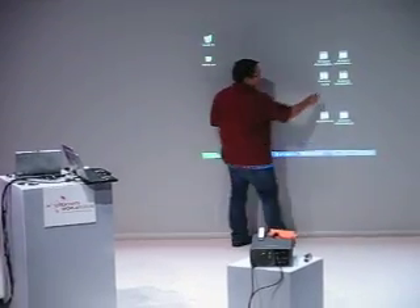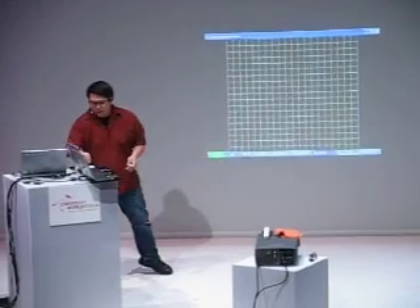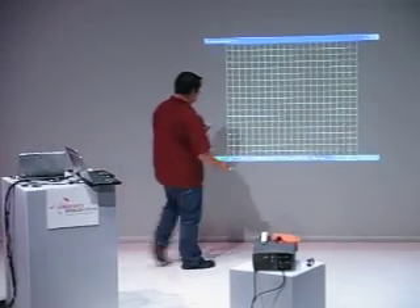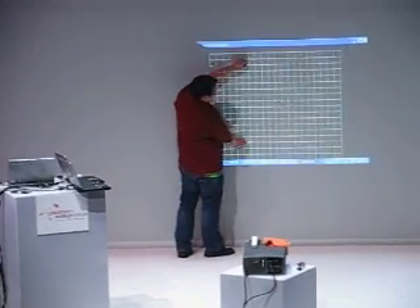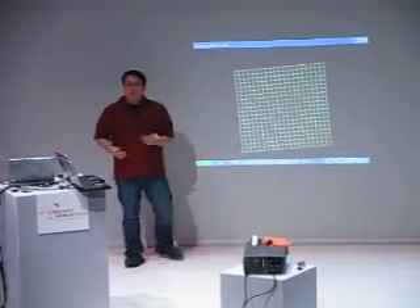The other nice thing is that it's a camera, so it can actually see multiple points. If I use two pens, there's actually a multi-touch interactive system as well, where I can grab both ends and use multiple hands. It supports up to four people.